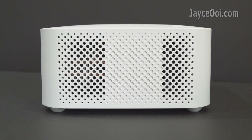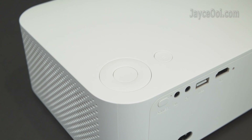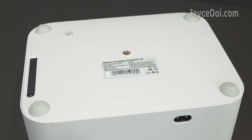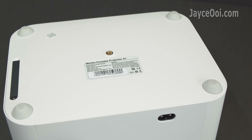The 3W speaker and heatsink plus fan are located on the left. Navigation buttons without menu are located on the top. At the bottom there are 4 large anti-skid pads to provide stability, and a standard camera mount hole at the center.